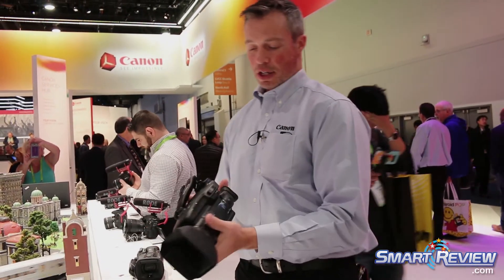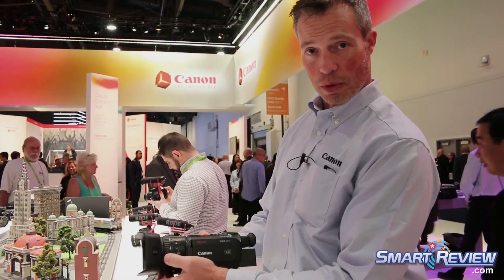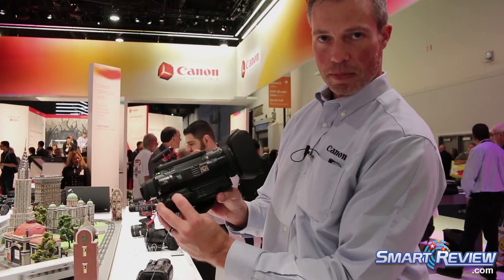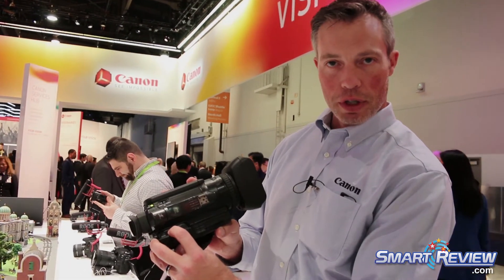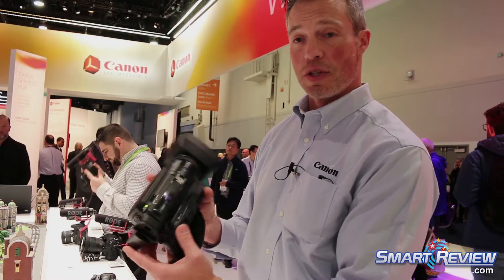There's a traditional zoom rocker built in — pressure sensitive — or you can make the zoom ring respond to zoom as well. There's a fully automatic mode so all you have to do is point the camera in the right direction and shoot, or if you want to go in and customize your aperture, shutter, and iris, you can control all of that independently.